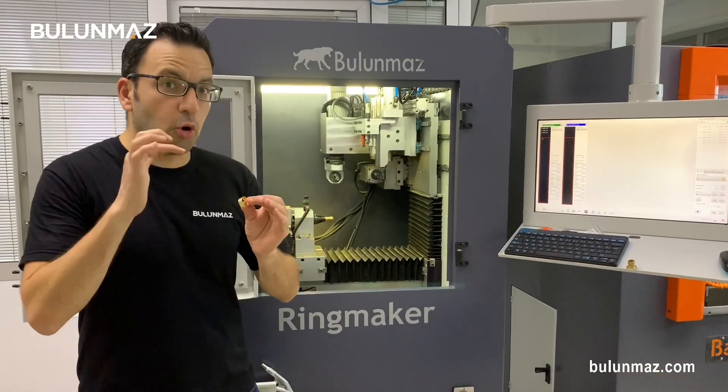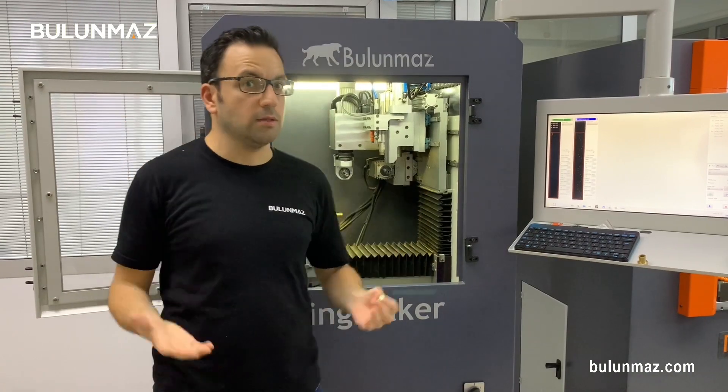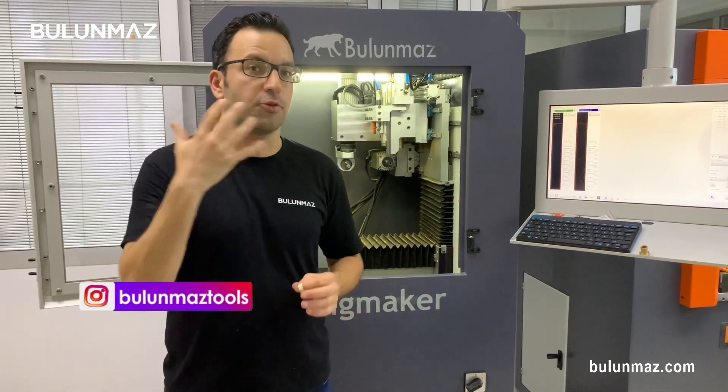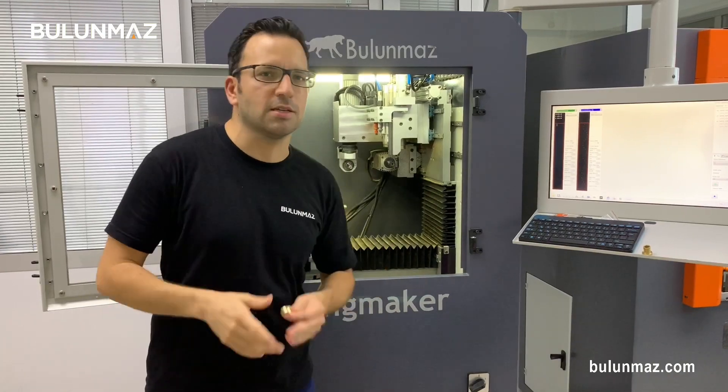If you want to see more models made with the CNC lining tool, our other CNC tools, or even our other tools, just have a look at our Instagram account — it's BulunmazTools. We are posting new designs, ring designs, and bangle designs every week, every day. You will find something interesting for you, I'm sure.